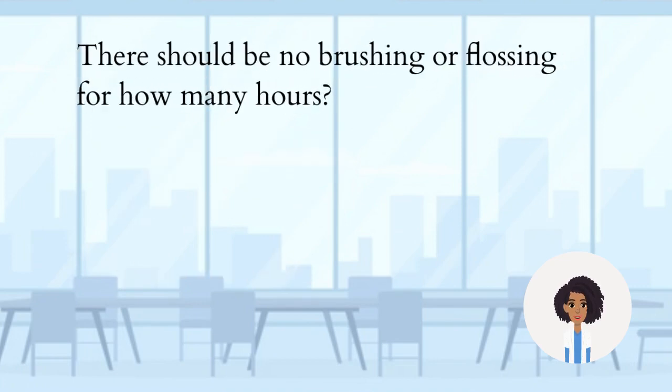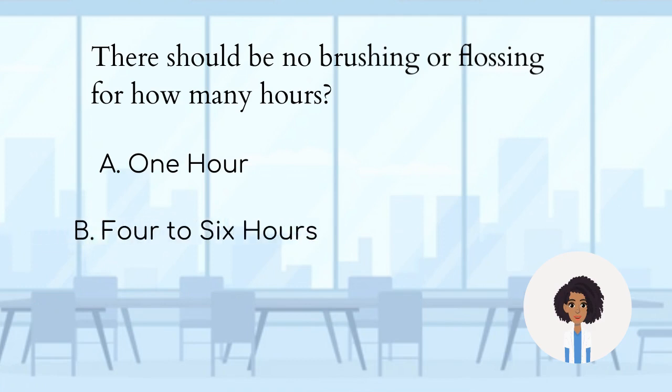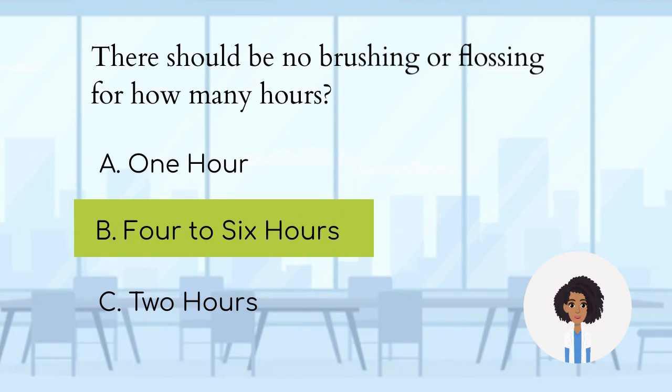There should be no brushing or flossing for how many hours? A. One hour. B. Four to six hours. C. Two hours. The answer is B — no brushing or flossing for 4-6 hours after it is applied to your teeth.